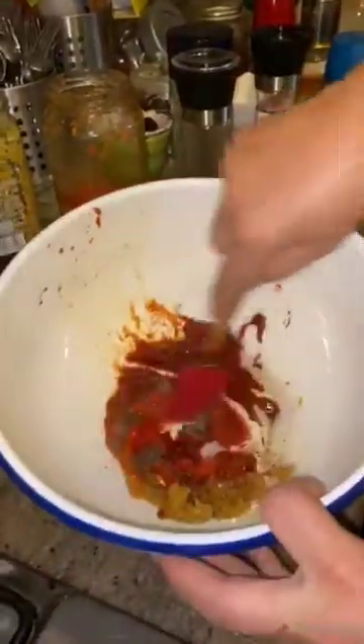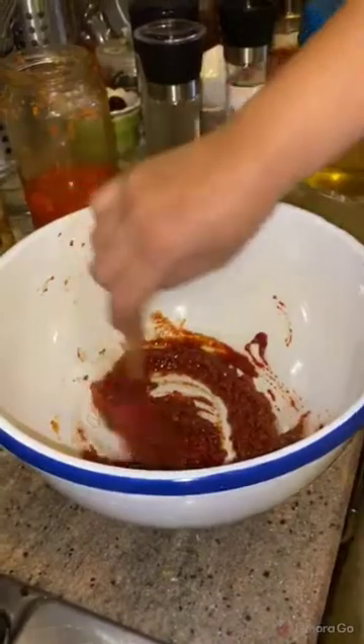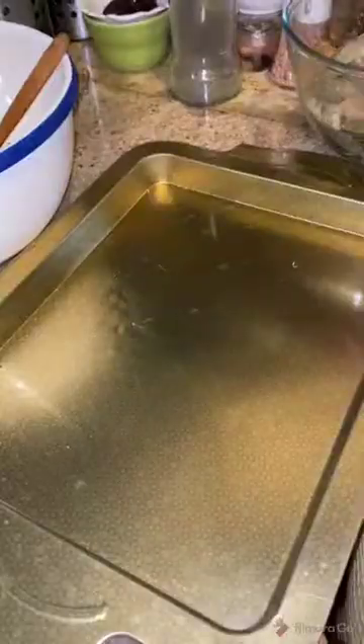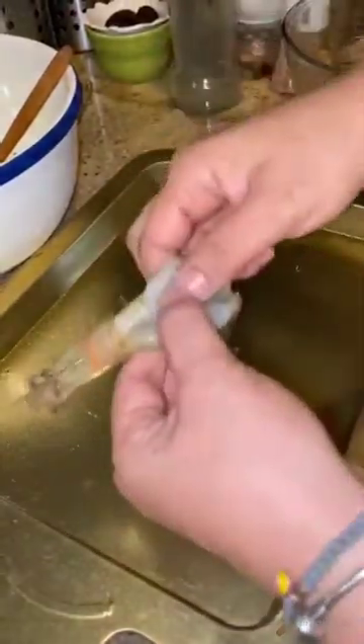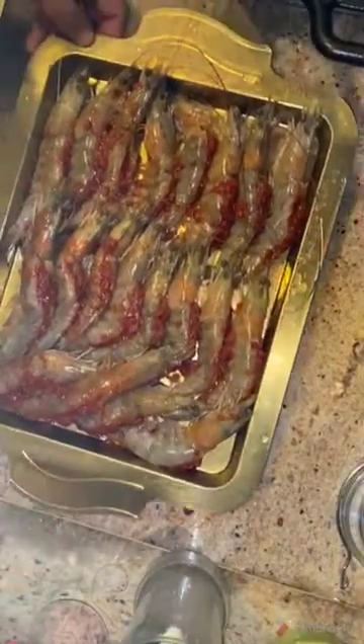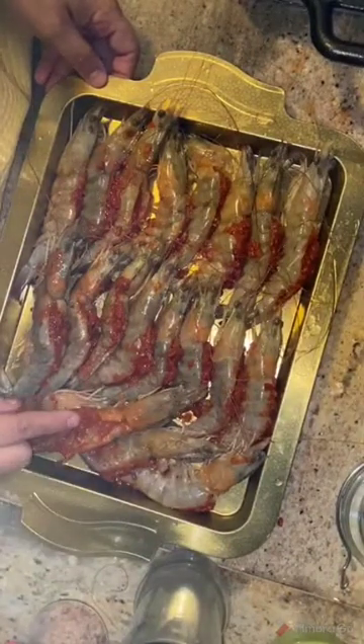I will mix all together. Then I will stuff the shrimp from the back with this mixture. Now I will start stuffing the shrimp — I will put some here in the back of each one. Now the shrimp is ready with the spice stuffed inside each one.